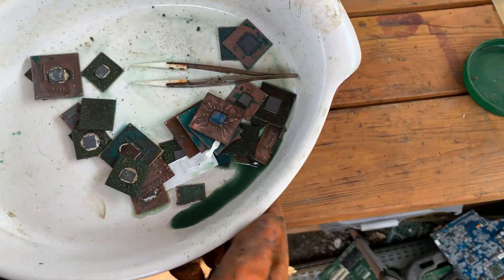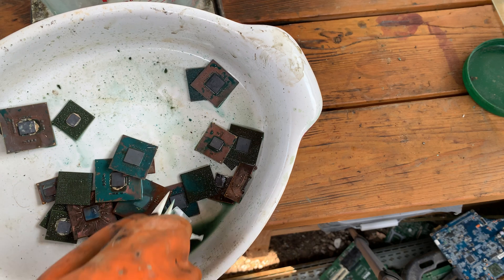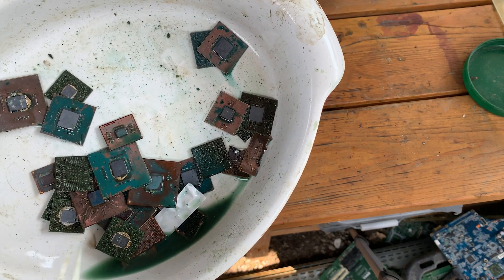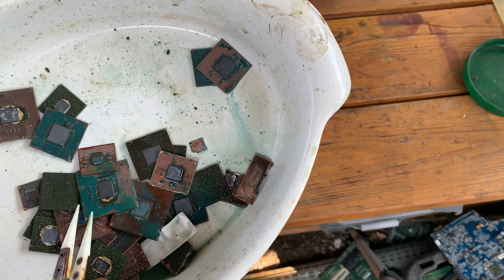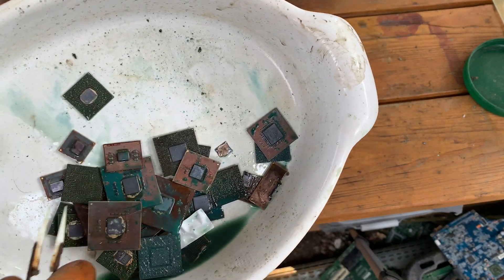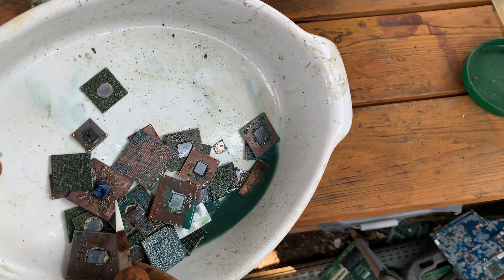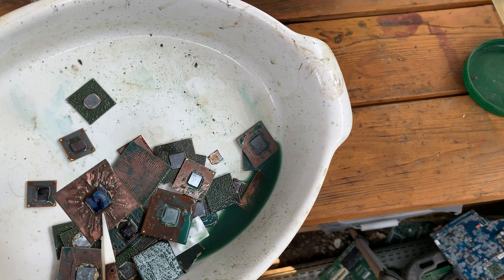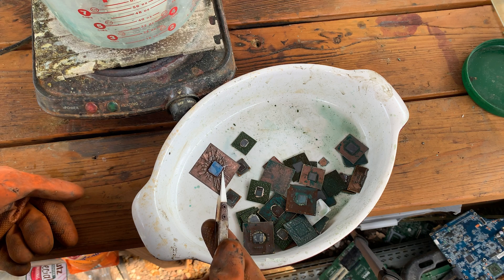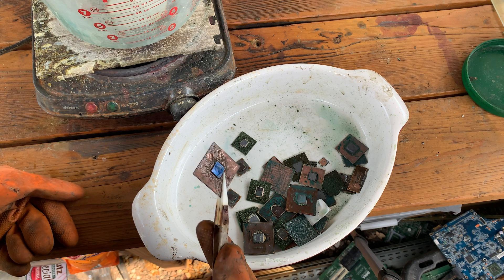Well there you have it — they're all just copper. Some look a little more interesting than others, but for the most part all of these are copper. I don't have anything interesting to try to recover from this, but if you were to rinse them off you can get some pretty interesting looking ones — like this guy with all the raised edges. Not too surprising, but I did prove to myself — and hopefully some of you — that these are actually pretty useless when it comes to precious metal refining.